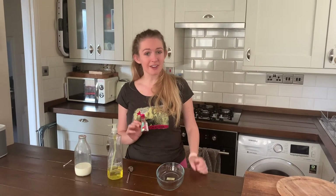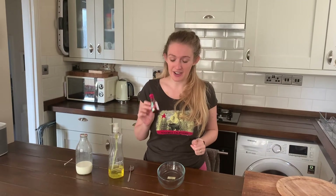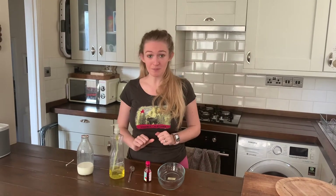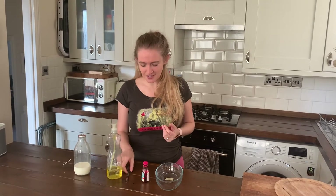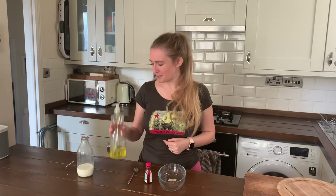You need some food colouring, preferably loads of different colours if you have them. Sadly, I only have red food colouring at home. You need a pipette — I don't know how many of you have that at home — I definitely don't, so I'm just going to use the end of a teaspoon. You need some washing up liquid.